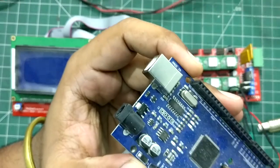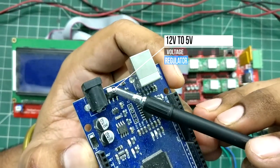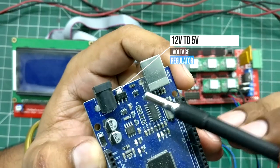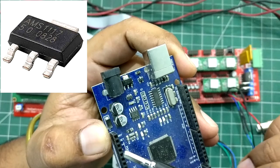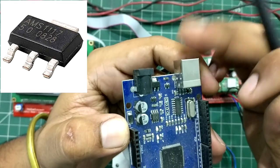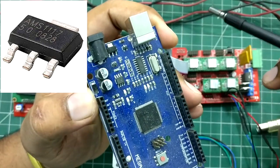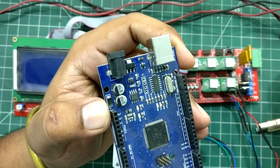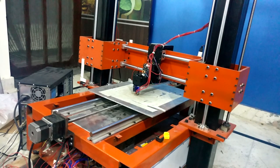Sometimes if your Mega 2560 doesn't show anything on the screen — no display visible — it means the little voltage regulator got fried. It's not a big deal: you just need to replace the 5-volt voltage regulator. After experiencing this I bought a couple of them to save time for future mishaps, and I put that link in the description section.